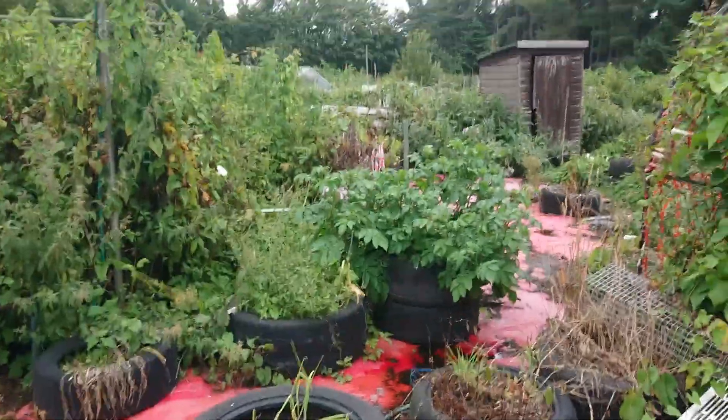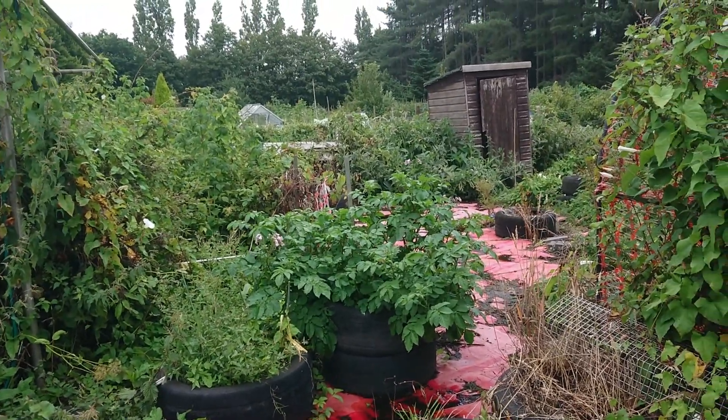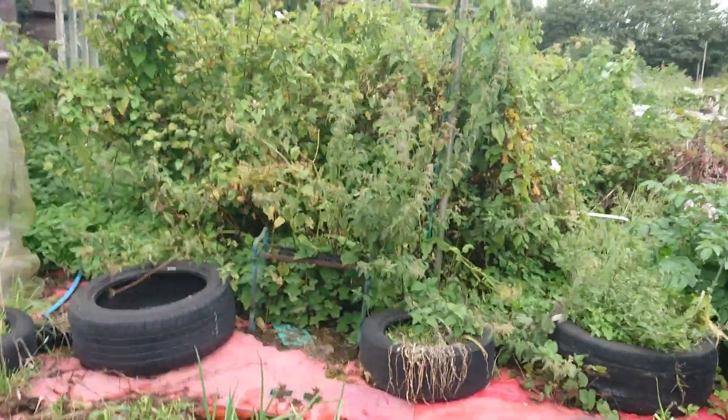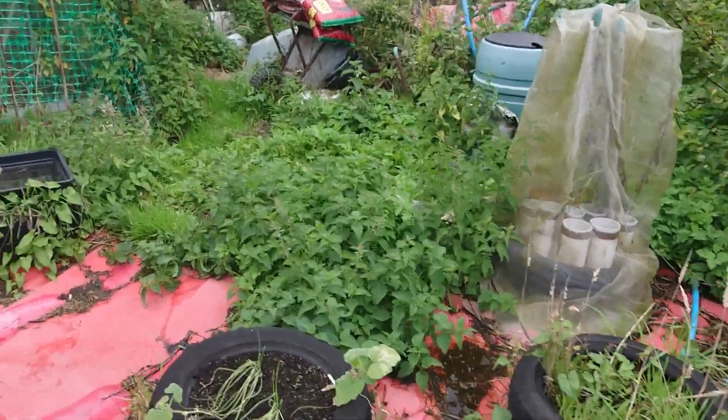The potatoes are looking good, still plenty of flowers on them. Not that you eat the fruit off them or anything, but as I said in the last video I might try to salvage some seeds off that and try growing potatoes from seeds — just another experiment.